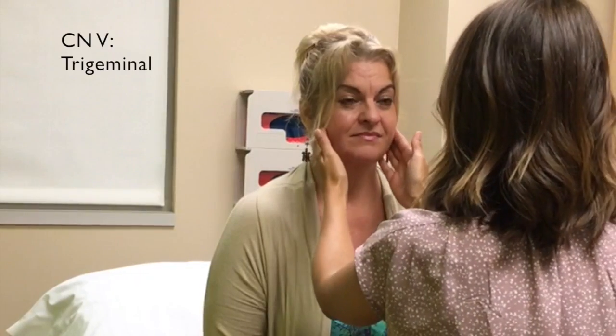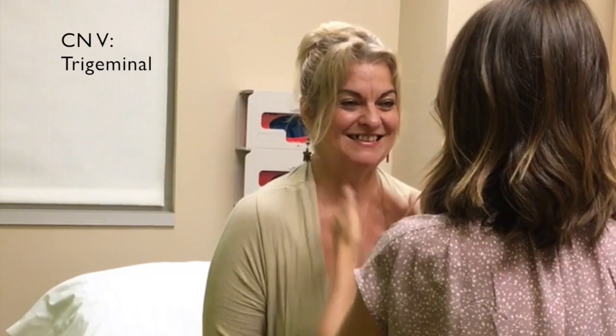Go ahead and clench your jaw for me. Good. Smile big. Puff out your cheeks. Raise your eyebrows. Good. Stick your tongue straight out. Move side to side.